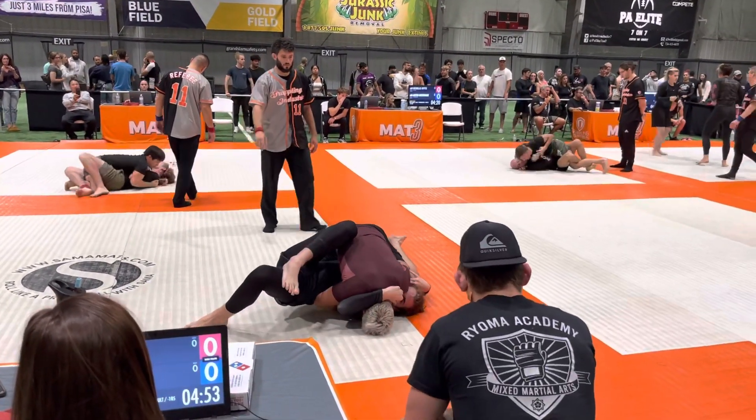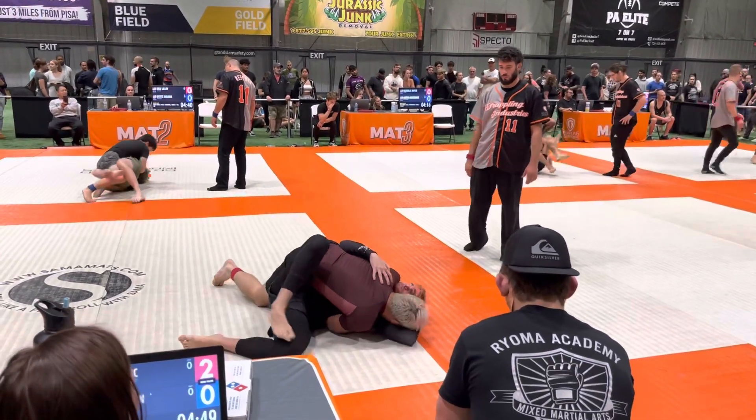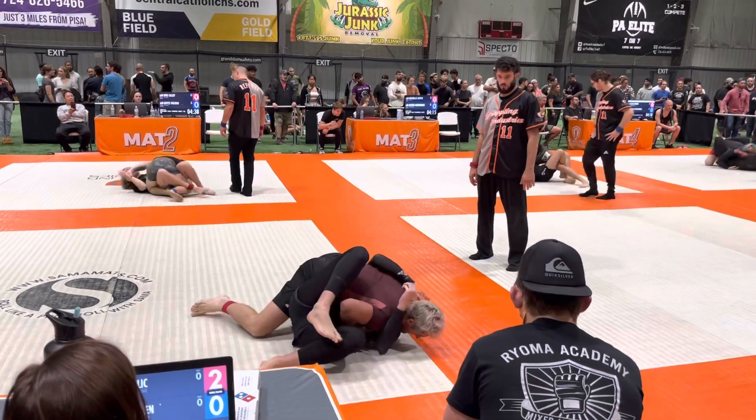Hey, just shoulder pressure right here. Shoulder pressure right here. Not too far forward. All right, let's go. Get your legs involved.